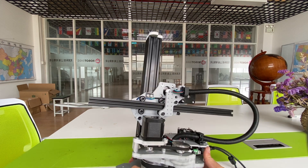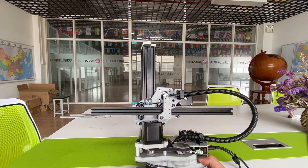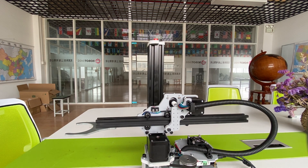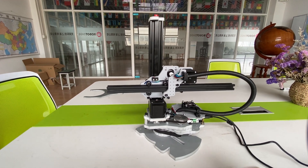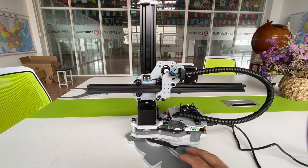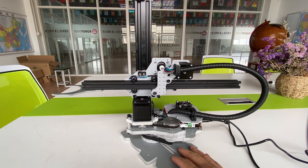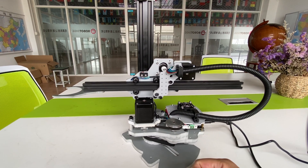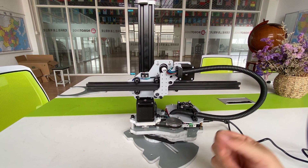So if you are familiar with the 3D printer or Marlin-based controller, you can have this robot arm. You can drive it and play with it easily.